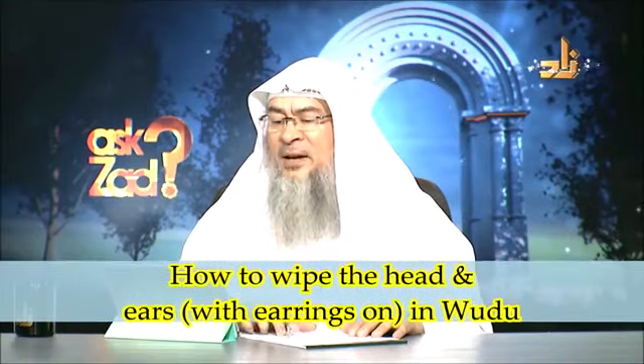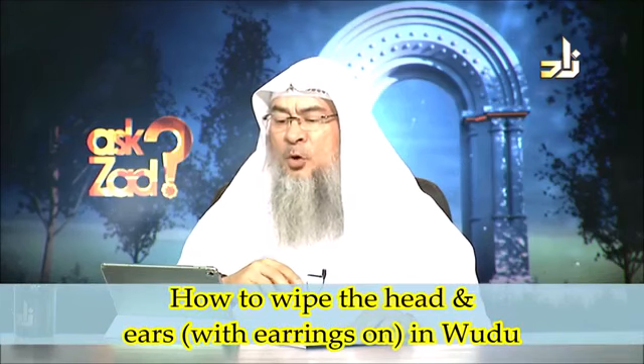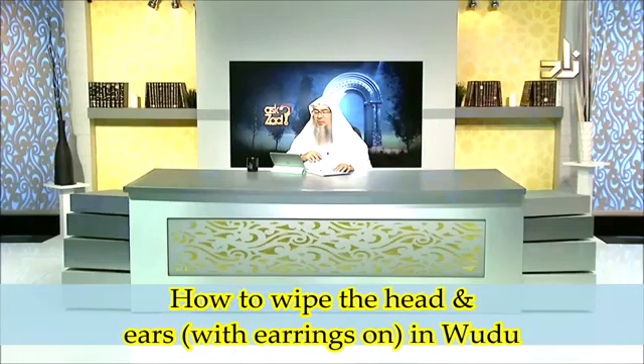Nahid says: I wear earrings that do not hang on earlobes — rather they are placed over them with hooks behind. They move over the earlobes while doing wudu, and I make water flow over them. I'm unable to imagine this.